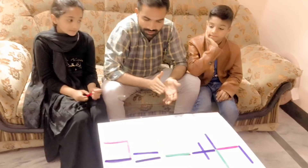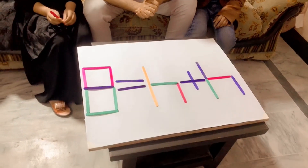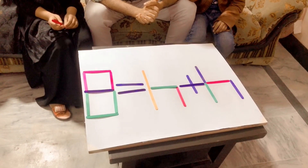Very good! Four plus four is equal to eight. Well done!